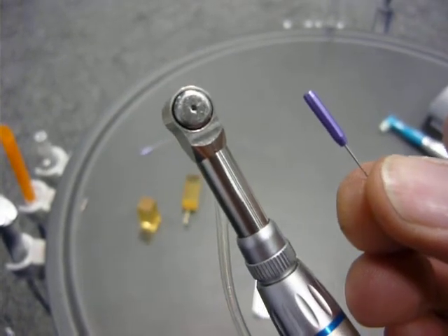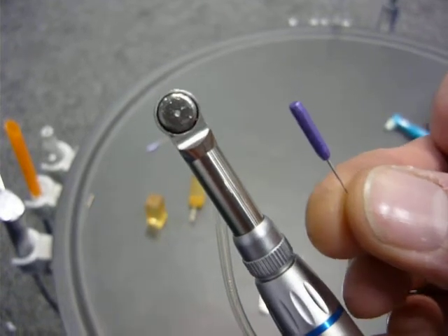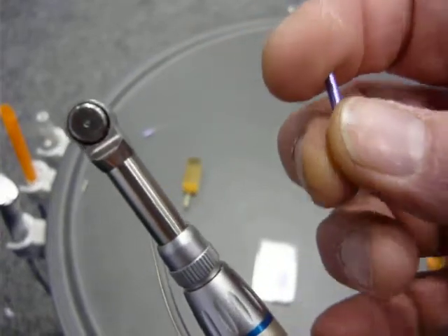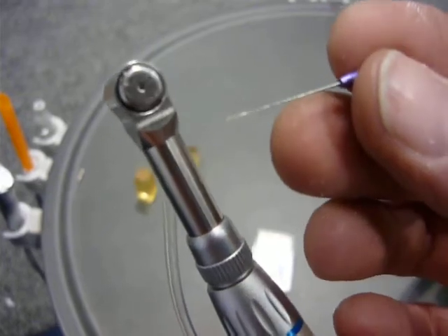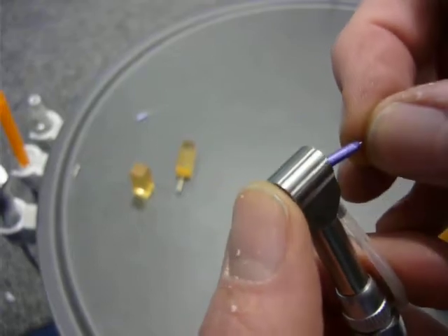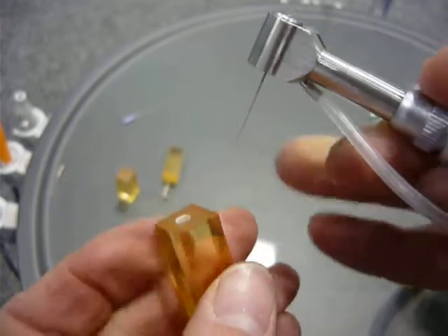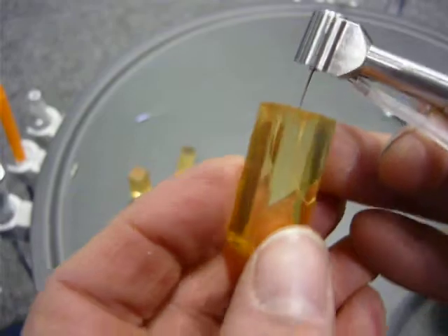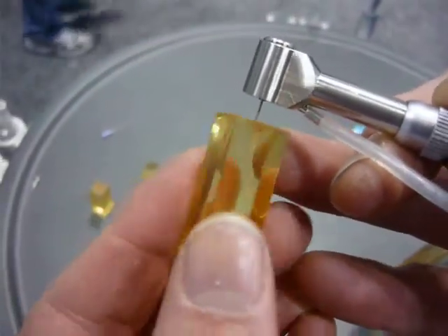This is a demonstration of Endo Technique's Endo Pulse vertically reciprocating handpiece using master files. Today we're using a number 10 stainless steel modified Hedstrom file with a rounded tip, and we will attempt to break this file in a plastic block. We'll be running the file at approximately 8,000 to 10,000 RPM.